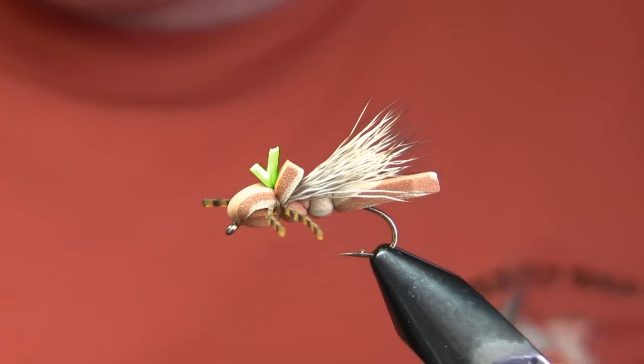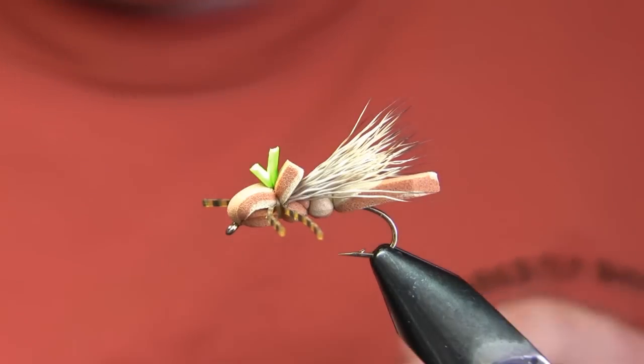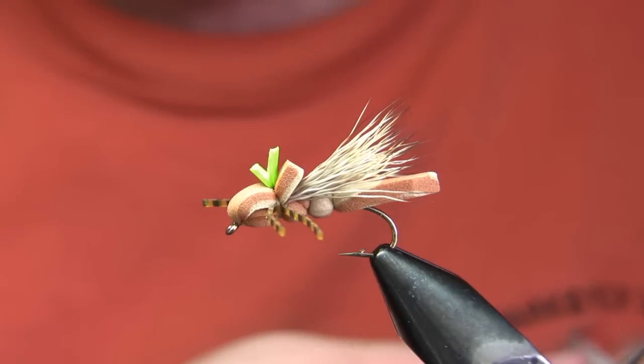Hi, this is Walter Wiese with Parks Fly Shops fly tying video for April 8th, 2010. The fly I'm doing today is called a GFA, which stands for General Foam Attractor.